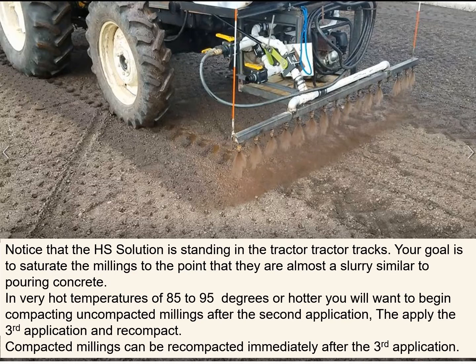Notice the Hawk Seal solution is standing in the tractor tracks. Your goal is to saturate the millings to the point that they are almost a slurry, similar to pouring concrete. In very hot temperatures of 80 to 95 degrees or hotter, you will want to begin compacting the uncompacted millings after the second application, then apply the third application and recompact.